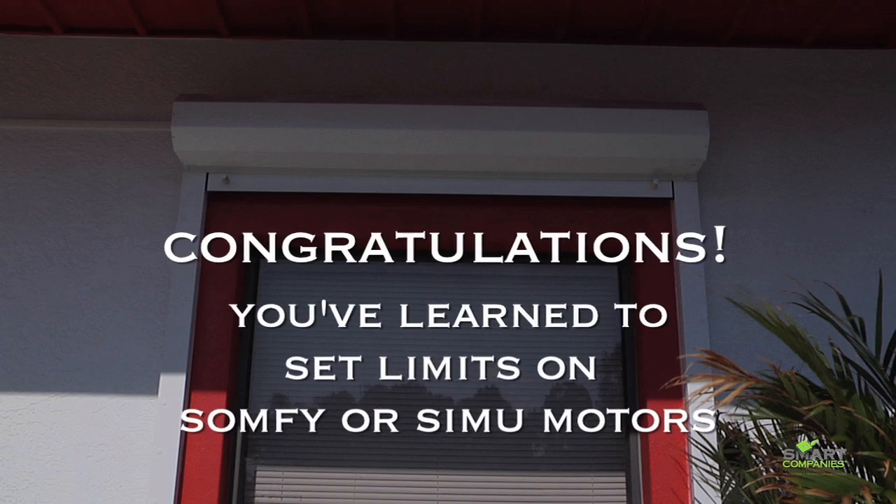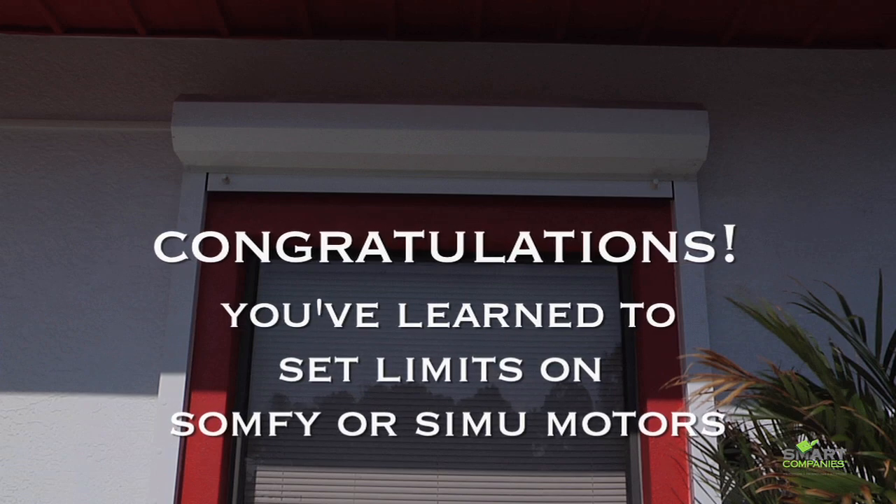Congratulations, you've set the limits on your Somfy or Simu motor.